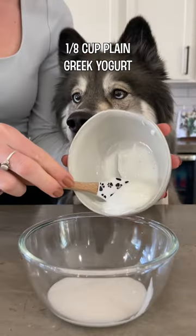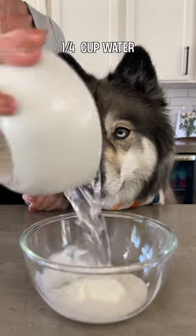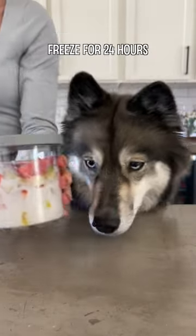Mix together an eighth cup of coconut milk, an eighth cup of plain Greek yogurt, and a fourth cup of water, and add it to the fruit. Pop it in the freezer for 24 hours.